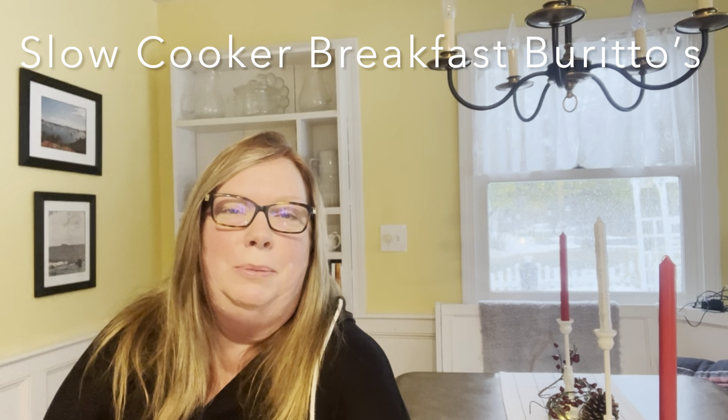This is Sandy from Country Cooking with Sandy Marie. Tonight I am going to make a slow cooker breakfast burrito. It's been a hectic week or two getting ready for the holidays. I thought I'd treat my family to a great breakfast. So join me in the kitchen and let's get cooking. If you're new to the channel, welcome. Let's go.